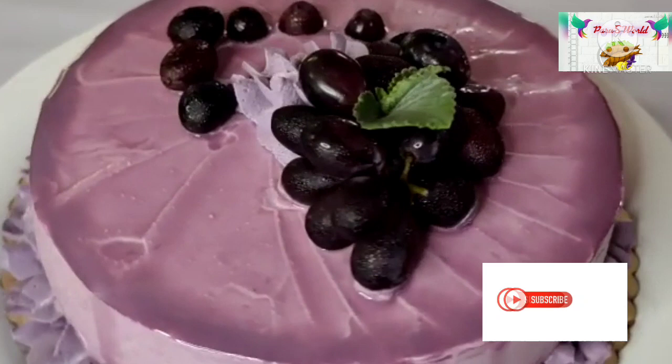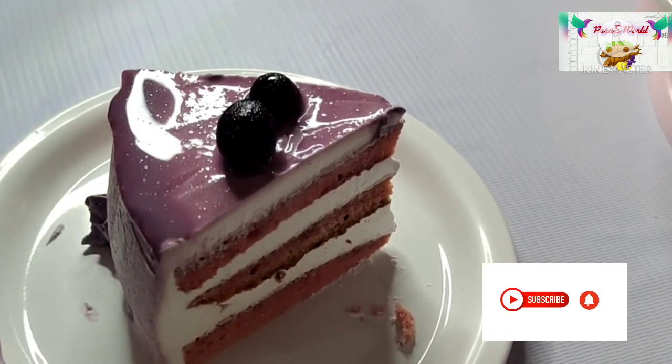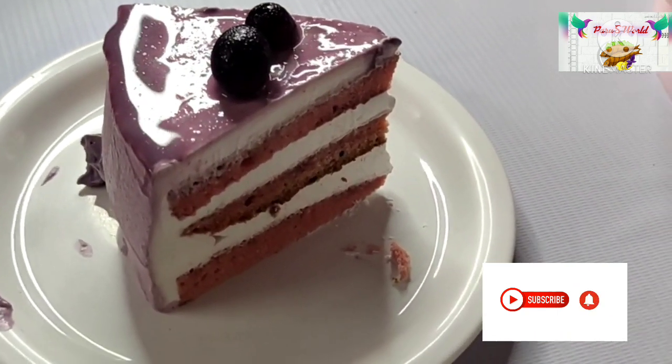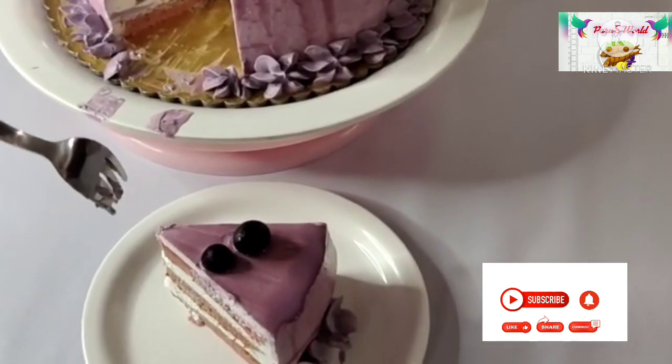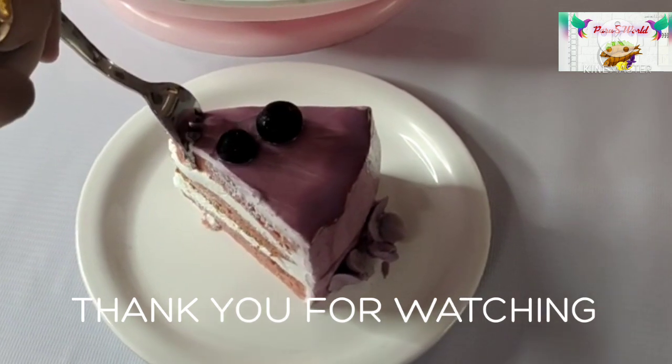Please like, share, and subscribe. I will see you in the next video. Namaskaram. Thank you.